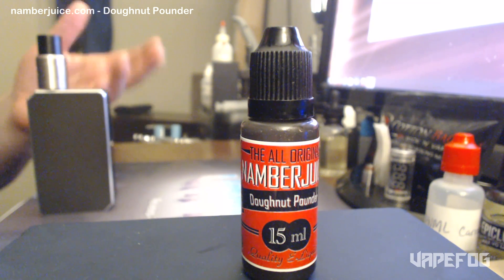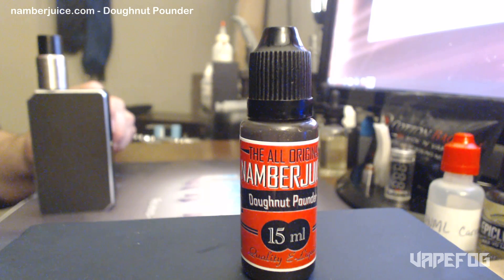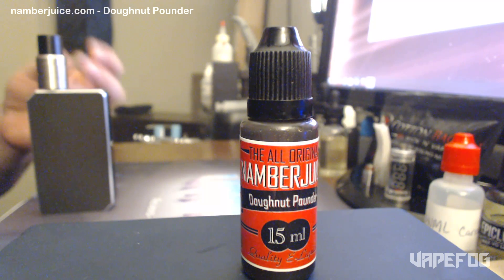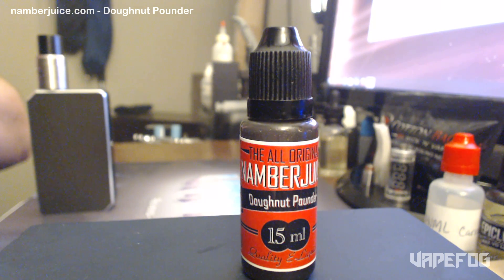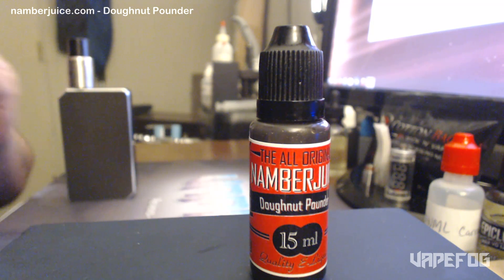Does it taste like a donut? I suppose so. It tastes like the glaze that's on a donut — that's really the real sugary part of the donut, but as far as the donut itself, I don't really get that. It tastes like it might have some brown sugar or something in it as well. This juice is very reasonably priced at $10 for a 15 ml or $15 for a 30 ml, so you can't go wrong, just to try it out.